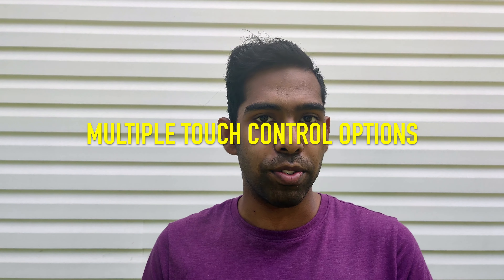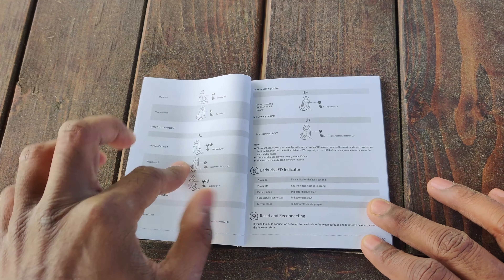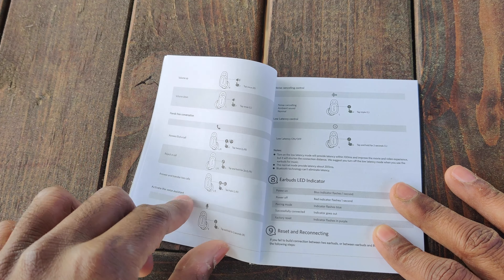Another pro I really like is the number of touch control options you can customize. There are a lot available — so much so that it can get a bit overwhelming — but the major ones include play, pause, skipping tracks, controlling volume, answering phone calls, and triggering your voice assistant: Google Assistant on Android or Siri on iPhone.